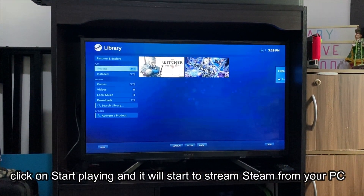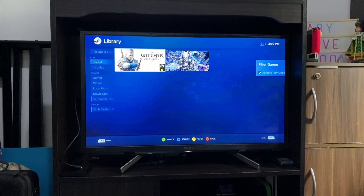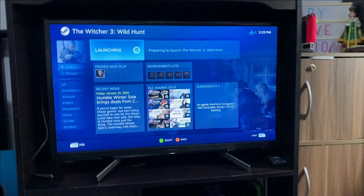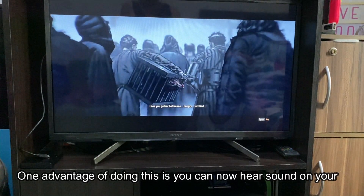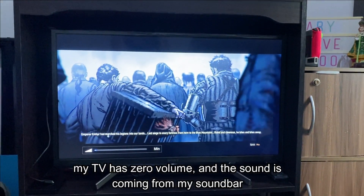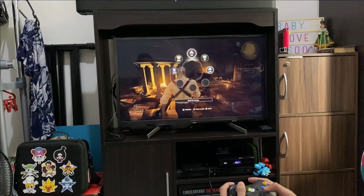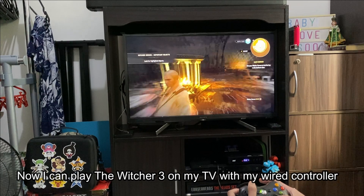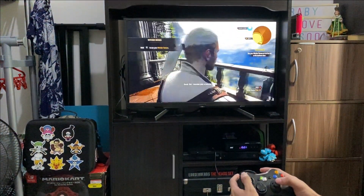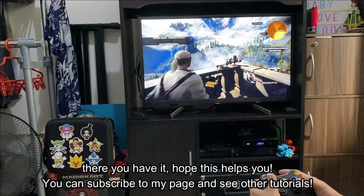Click on Start Playing and it will start to stream Steam from your PC. I will try to play Witcher 3. One advantage of doing this is you can hear sound on your sound card. Now I can play Witcher 3 on my TV with my wired controller. There you have it. You can subscribe to my page and see other tutorials. Thank you.